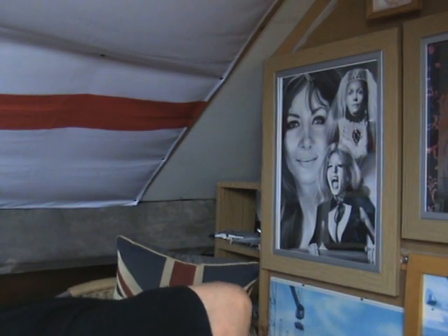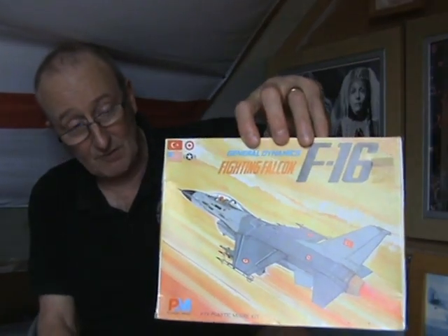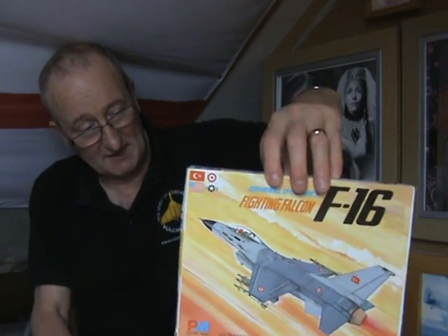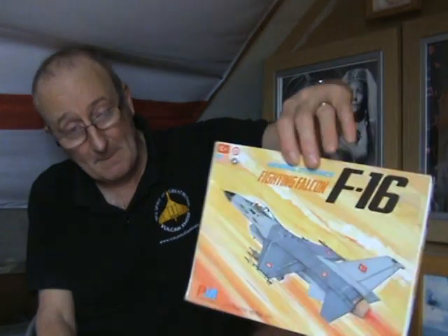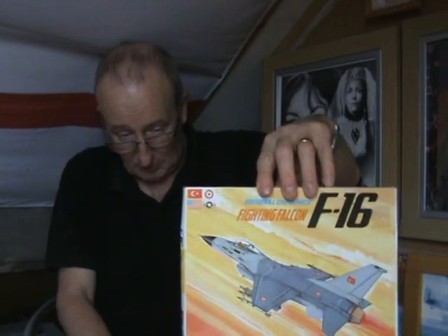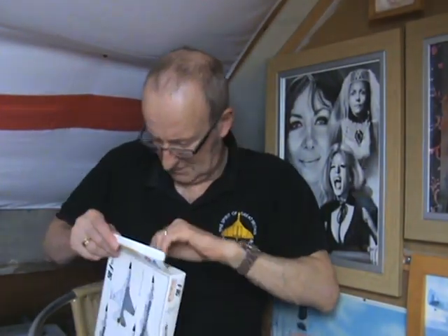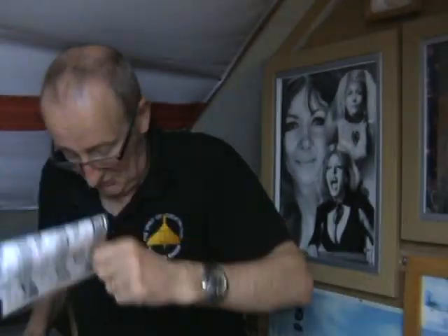A few of the lads in our club had allocated tables to sell parts of their stash. I bought a General Dynamics F-16 Fighting Falcon — it's PM Models and he charged a fiver for it. I've built a couple before and I like the F-16, it's a nice looking jet. You can get Turkish and American Air Force markings, but I'm going to use some Belgian Air Force markings — a special scheme from 350 Squadron.